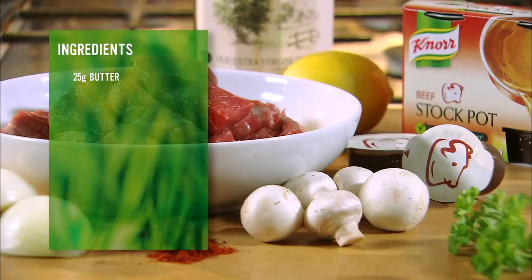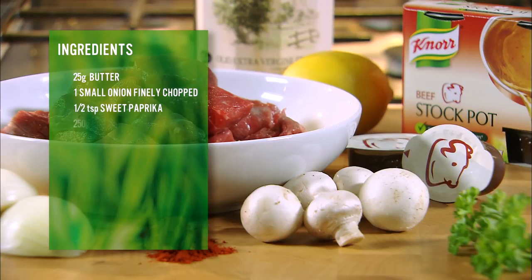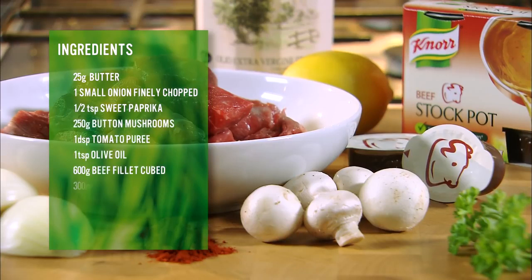It should take between five to ten minutes depending on the size of your meat and the quantities that you're making. What is it? Butter, onions, paprika, butter and mushrooms, tomato puree, olive oil, definitive beef, sour cream, Knorr beef stockpot, lemon juice, and parsley. A little butter.